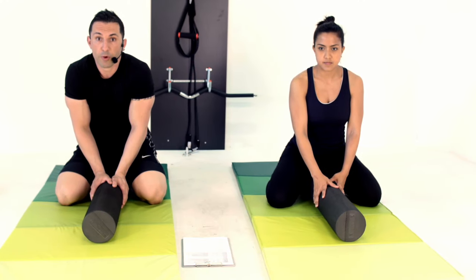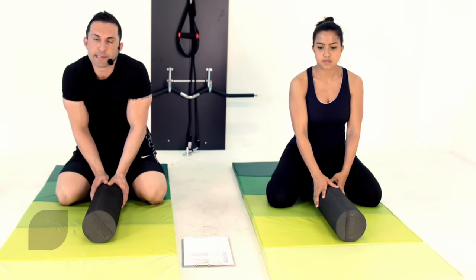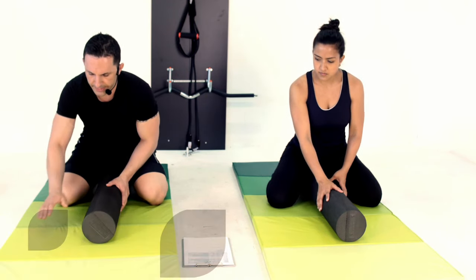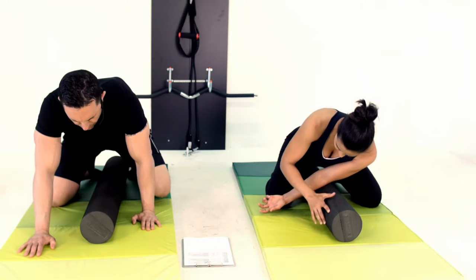For this one we're going to work your brachialis, which is that section between your biceps and triceps, right down the middle. I'm going to get right on top of the foam roller and get in position.